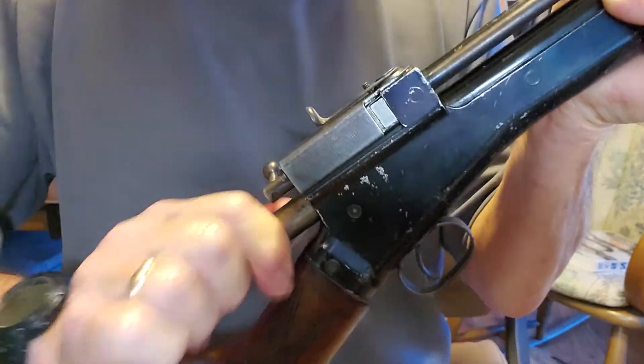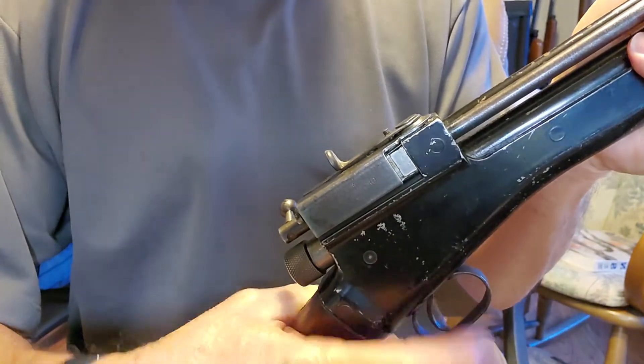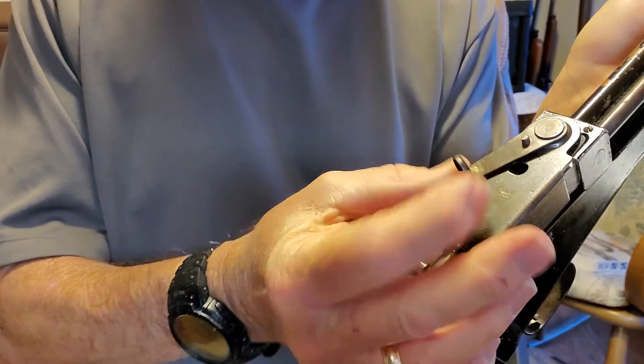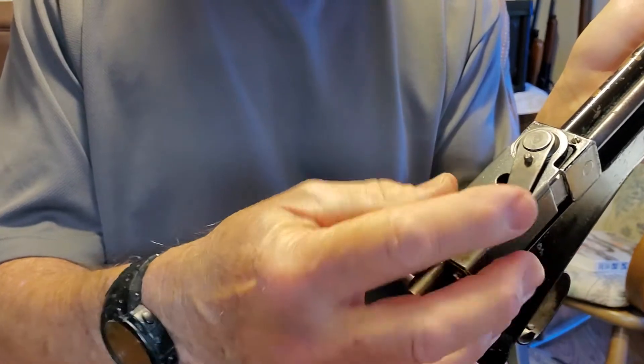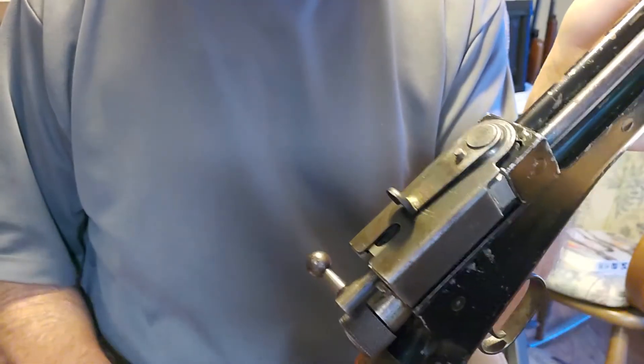You pull the cocking knob and fire the trigger. It has an adjustable sight on top — it swings left, it swings right, and for elevation there's a screw right here that you can work with.